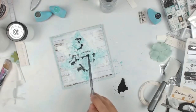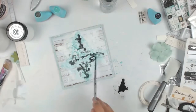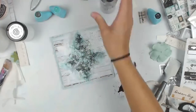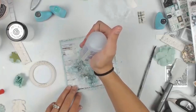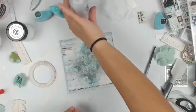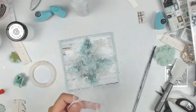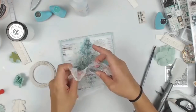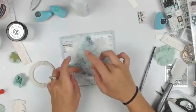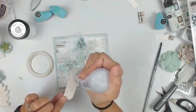I wanted a little bit of dimension and depth to the project, so I am going in with a black chalk edger — I can't recall the name. I water it down and it mixes in with that teal color and tones it down a little bit. I know in the live stream people were worried about that really dark color, but I think it ends up looking really great.